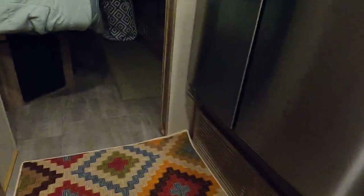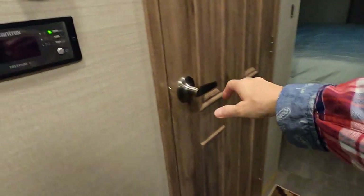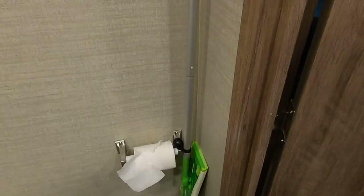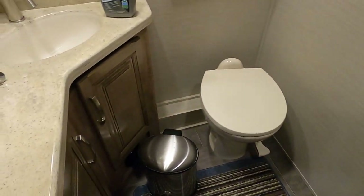This layout is one and a half baths. In the half-bath we didn't do too much — just added a small trash can and a rug. We also bungeed the mop to the toilet paper holder so it doesn't bounce around while traveling.